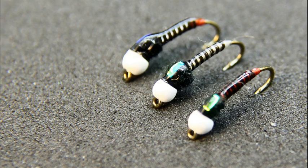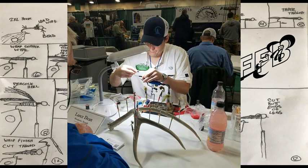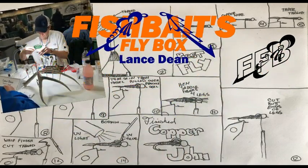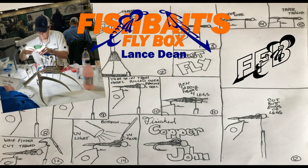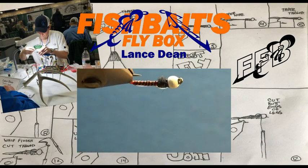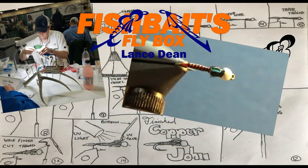Today I'm tying the Jumbo Juju Chironomid. That's me, Lance. I'm the creator of this channel and your normal average everyday guy who loves to tie flies. And today I'm going to tie a Jumbo Juju Chironomid — an awesome pattern I found in Charlie Craven's book called Charlie's Fly Box.